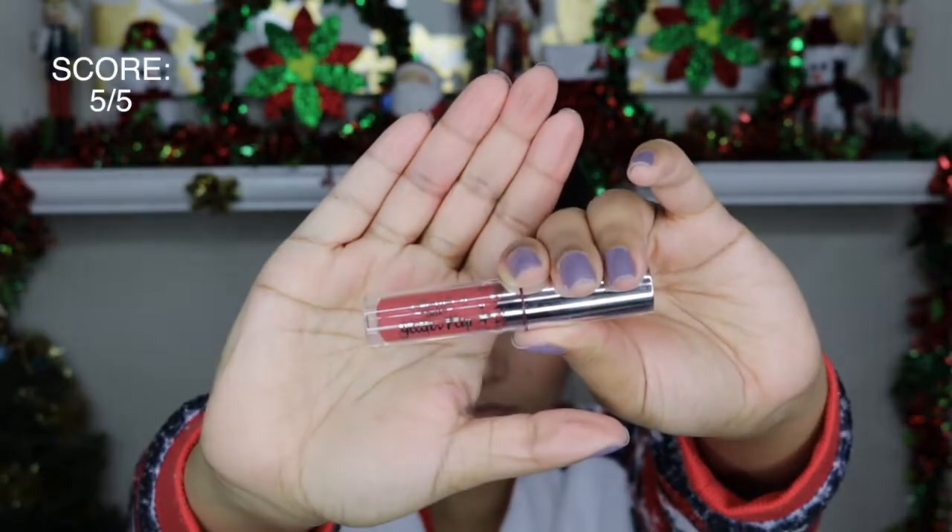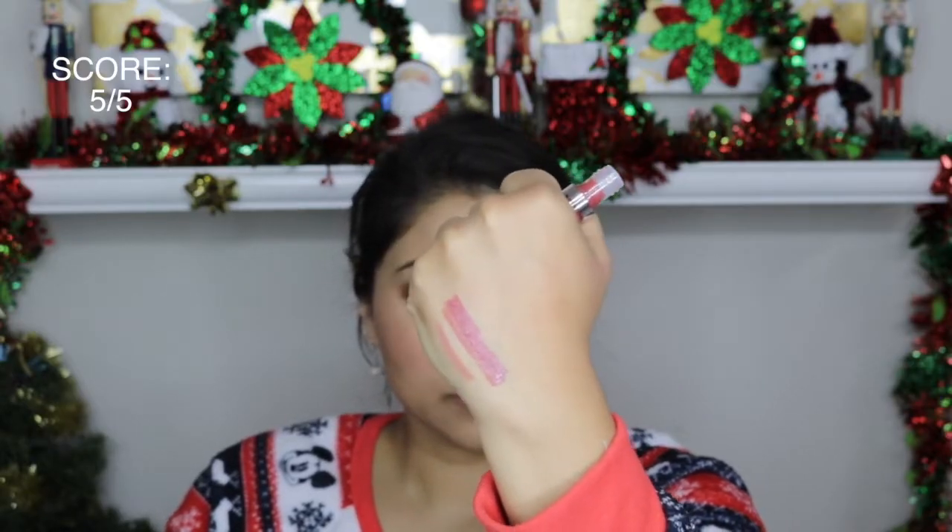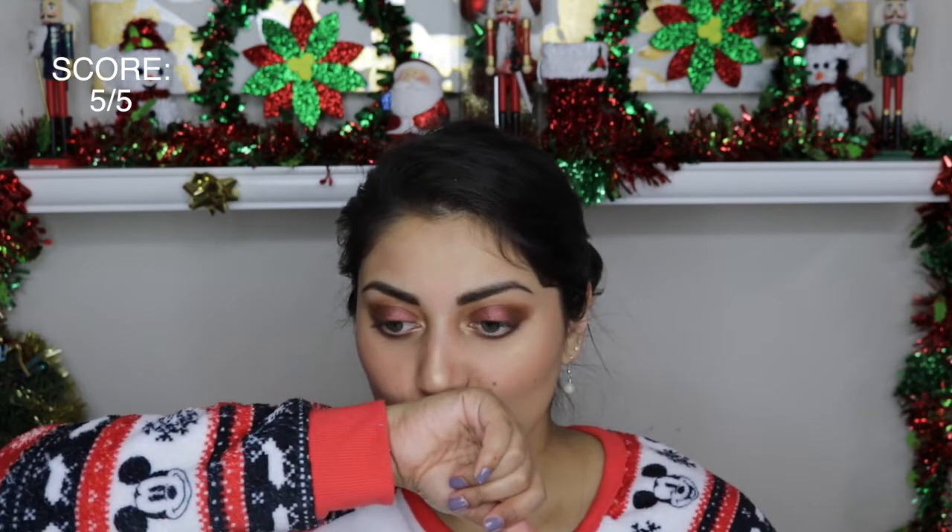The final product in the Ipsy bag was this Ciate Glitter Flip liquid lipstick. With these liquid lipsticks, you put them on and when you press your lips together it turns glittery. I guess I didn't wait long enough for it to dry, so when I pressed my lips together it lifted off some of the lipstick, but I did see the glitter showing through and it kind of blew my mind. It was especially perfect for this time of year when you want glitter everything. I really like the shade as well.